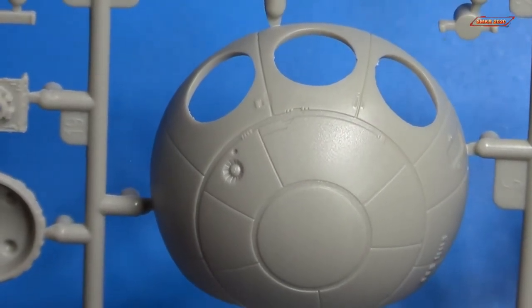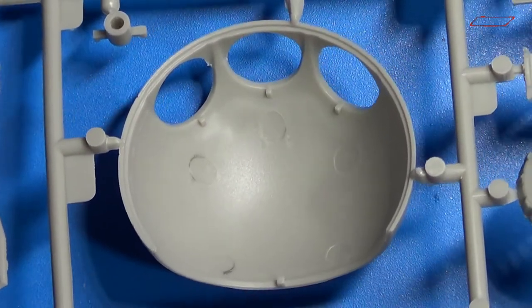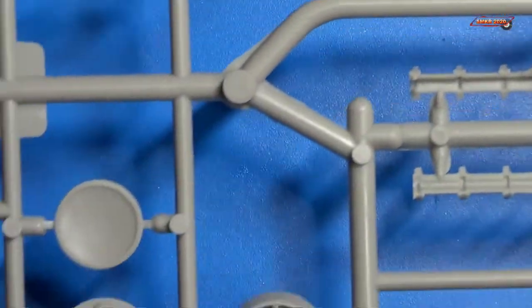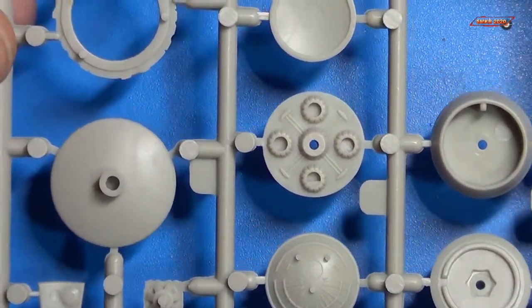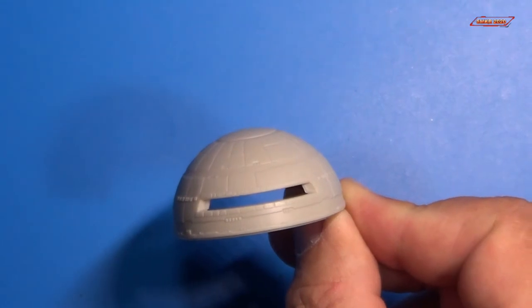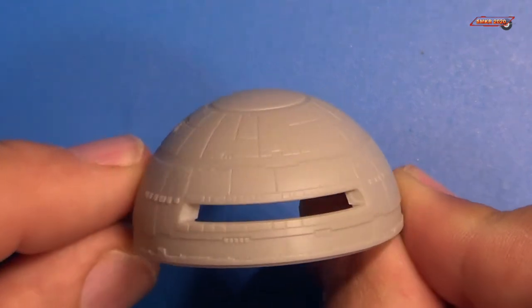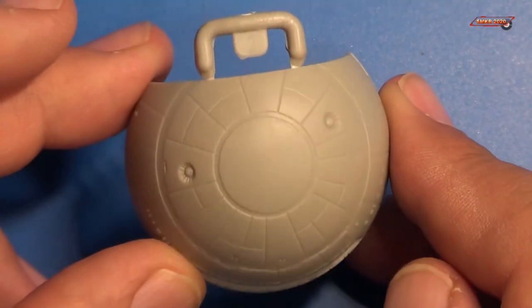This did not come with any pods — maybe there will be some aftermarket parts coming out to provide that. There's no detail on the inside, but there are some details on the back side dealing with the neck area of the command module and the antenna. And I almost forgot — this is the other part of the command module. Very detailed there. Very nice.